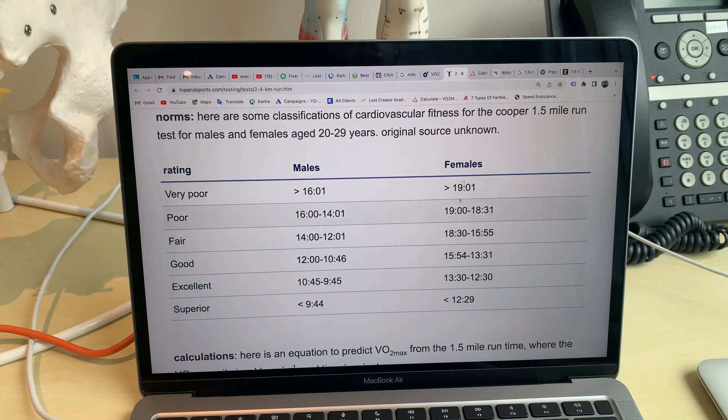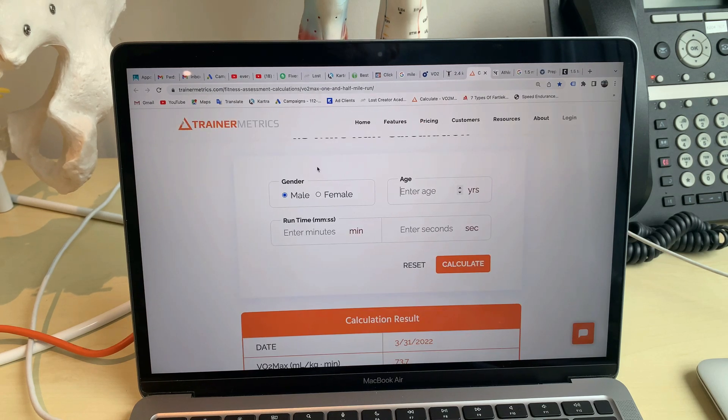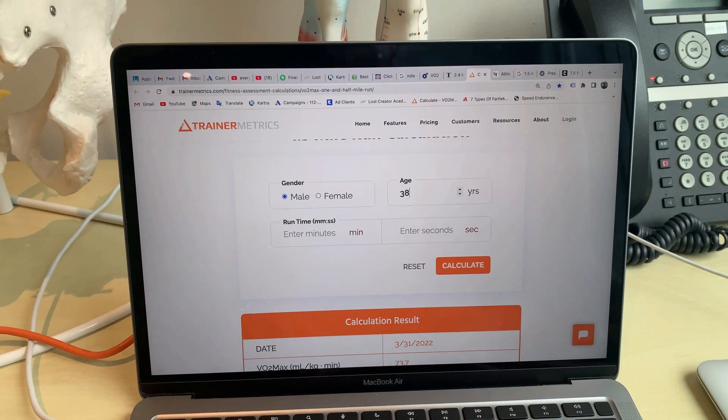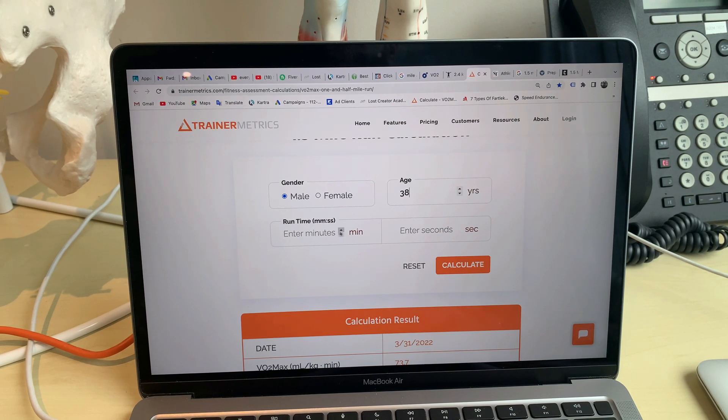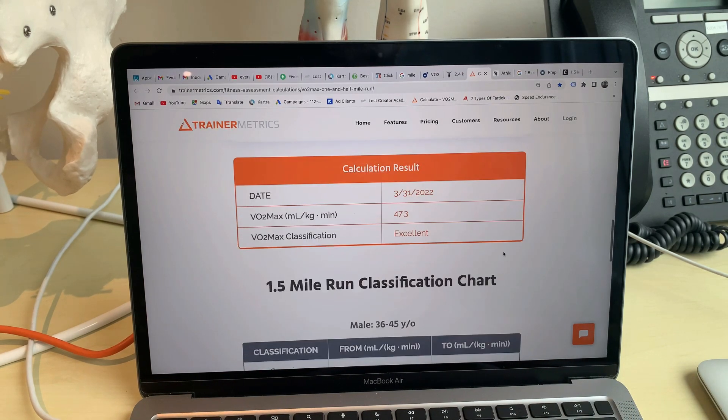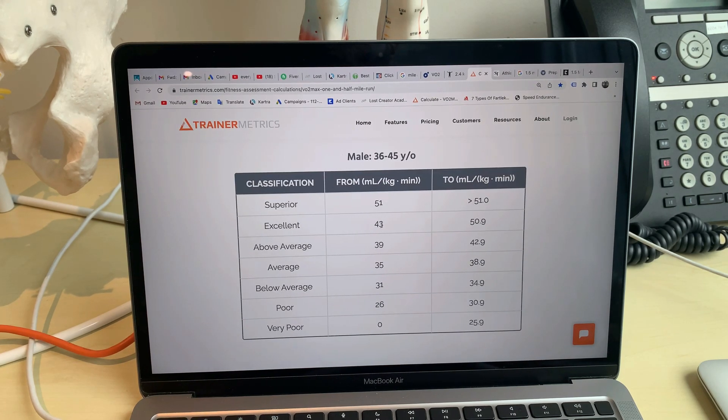Very happy with that. If I put it on the calculator on Trainer Metrics — and I'll leave these two links in the description so you can do it — you put your gender as male, and I'm currently 38. My time was 11 minutes and 0.02 seconds. By this metric and calculation, my VO2 max is 47.3, and that's excellent. If you're above 43 to 50, you're excellent; superior is 51 and up.